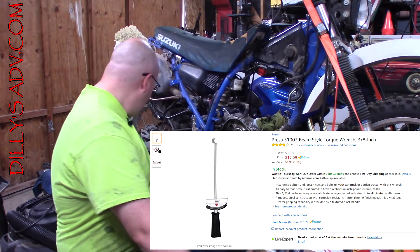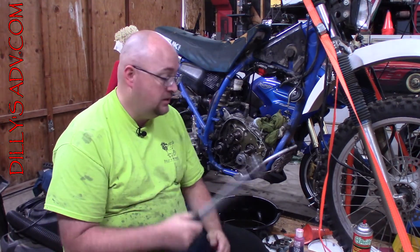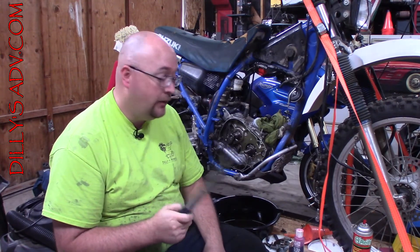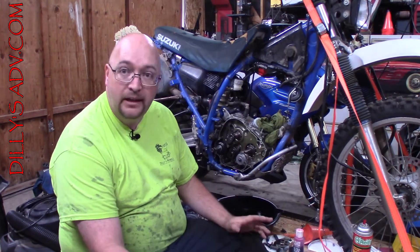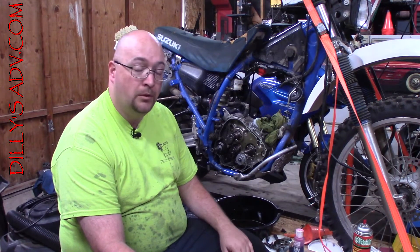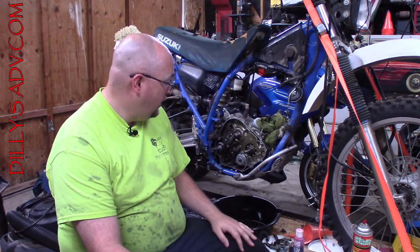Bar-style torque wrenches can go both ways and you know what it's doing. The problem I had with using click-style torque wrenches is that they're awesome, but apparently they don't work very accurately on left-hand thread. I don't want to risk it again — that's how I screwed this one up. I was going for the click, never heard the click, kept putting more and more pressure on there until it gave. So I've ordered a bar-style torque wrench. As soon as everything comes in, we'll go ahead and jump back on this.